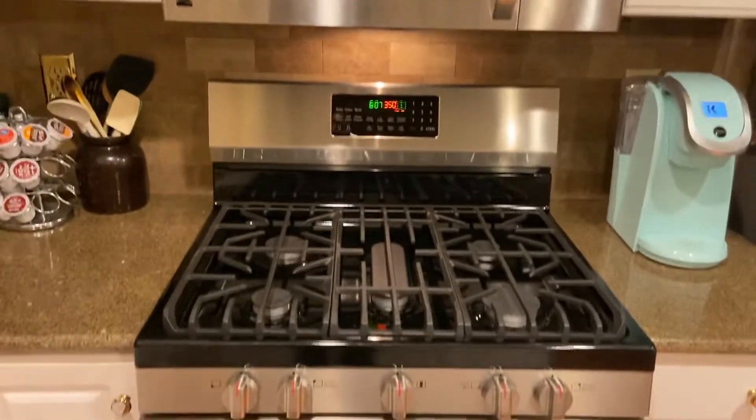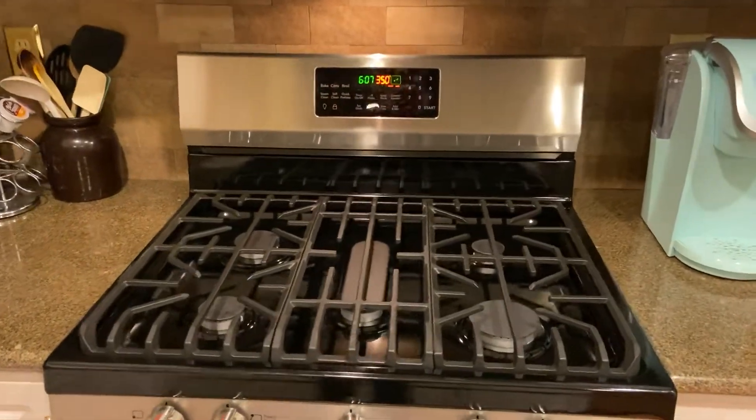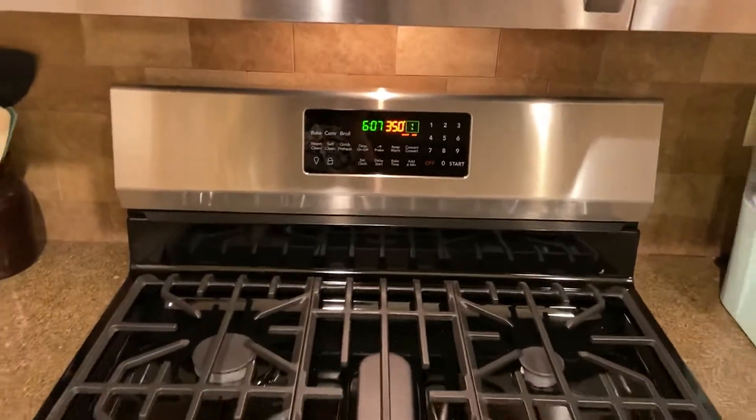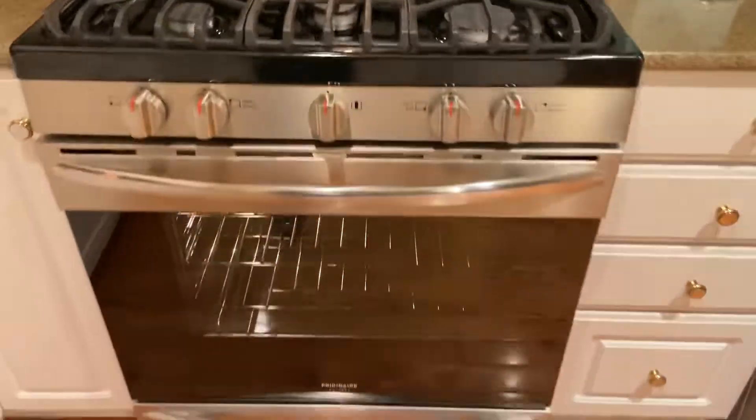It's much quieter than my dishwasher — remember how loud that Kenmore was? That was so loud. This is much more pleasant. And then if we turn the oven light on, as you can see, it's gorgeous. I'll even turn the light off in the room — and there you can see it in the dark. Absolutely gorgeous unit.